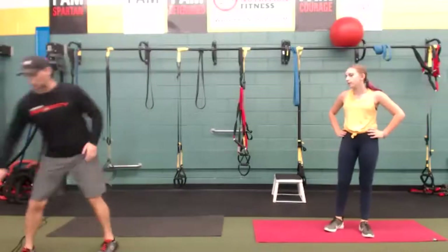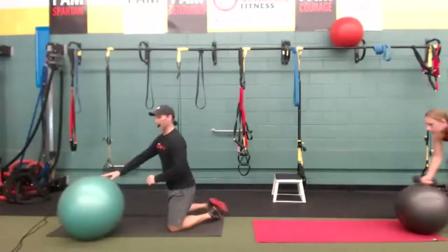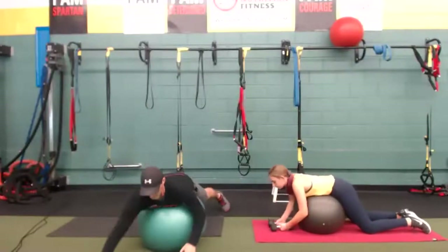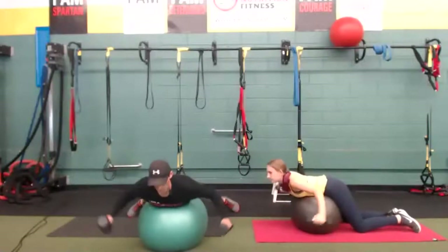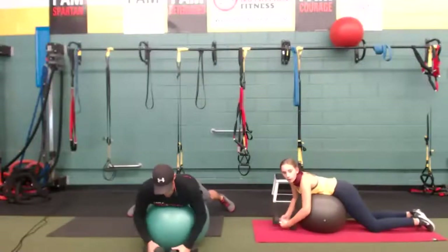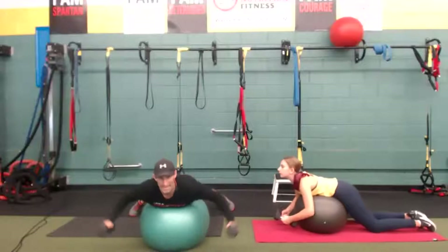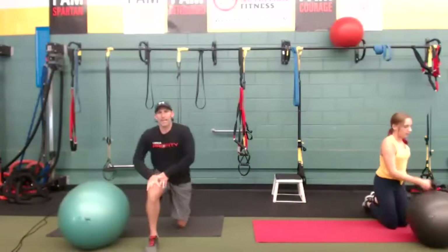Reverse flies — final one. If you have a ball, use it. Or kneeling reverse flies — kneeling, slightly bent over from the hip, low hands. Chest is up. When you use a ball it actually removes the core and stabilizes you in that upright position. If you have a light weight, try to go thumbs up with a slight bend in your elbows. 20-second break and we'll do it all again — three more times.